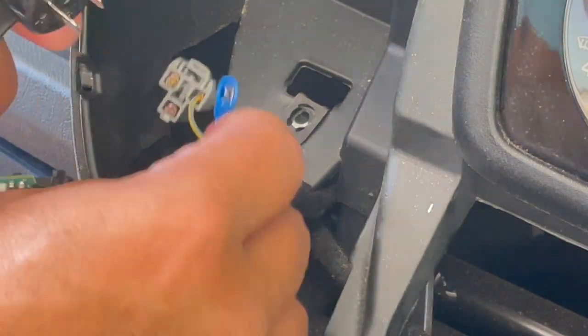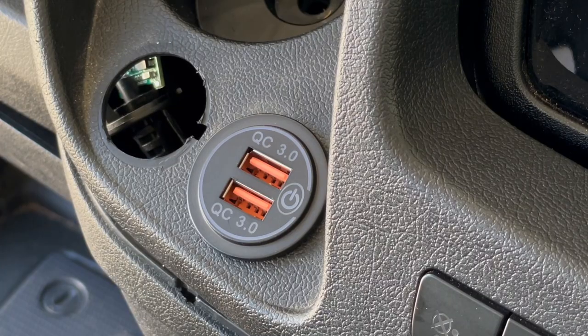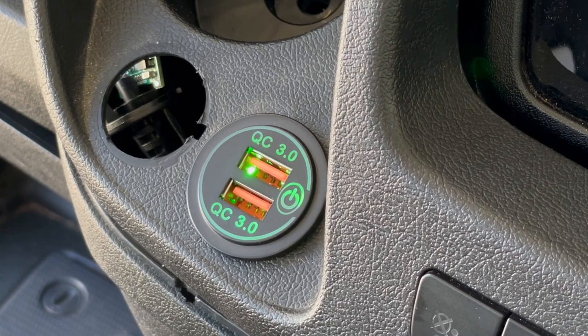That's positive and negative. Let's go ahead and make that connection. Connect it — if I turn the engine on, that should come right on. Yep, that's working. Great.